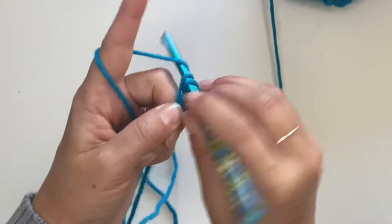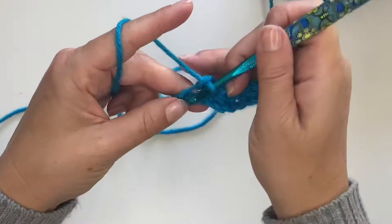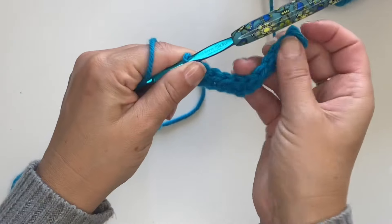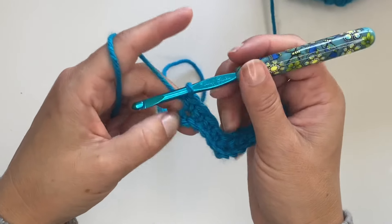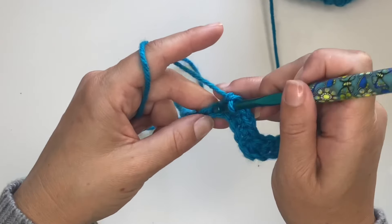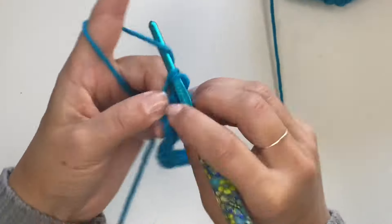Now single crochet in the next four — one, two, three, four. You can already see we have a dip here. Now let's make the peak, the little top. That's going to be just three single crochets all in one stitch — one, two, three.